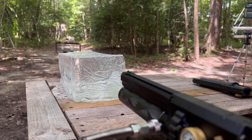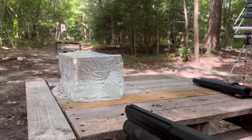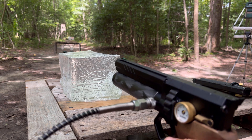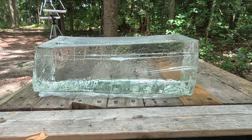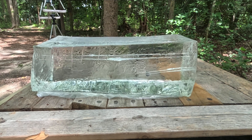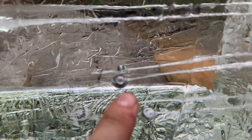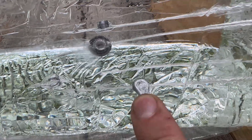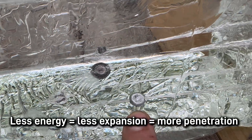Moving on to the shorty — same rounds, same pressure. The results are very similar: another full pass-through with the 47-grain, about 5 inches with the 38.5. The only difference is the 33.8 seems to have penetrated an extra 2 inches versus the full-length result, and I think that's because there was less energy behind this slug, causing it to not dump its energy quite as fast as the full-length one did. But still, that's very cool — we got some very good expansion out of these rounds.